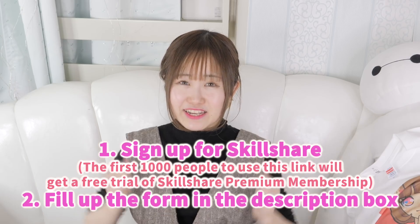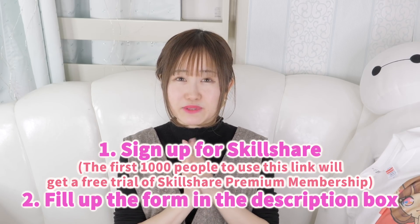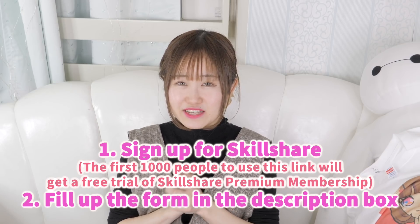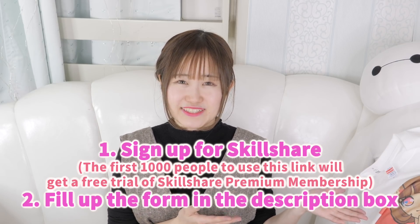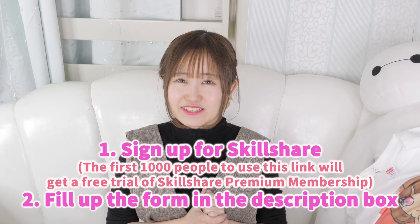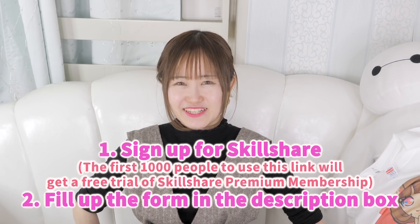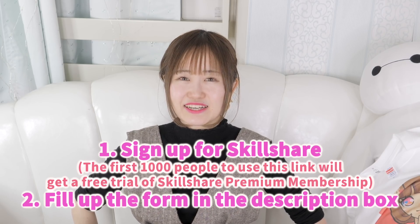To apply for the giveaway, I'd appreciate it if you like, subscribe, and comment below, but the only thing I'm actually asking is that you check out the link in my description box and sign up for Skillshare. I'm only able to do giveaways like this because of Skillshare, so I think it's fair to check out the site to enter. It's a really great site - you get to learn a lot. Anyway, thank you guys so much for watching and I'll see you next video, bye!